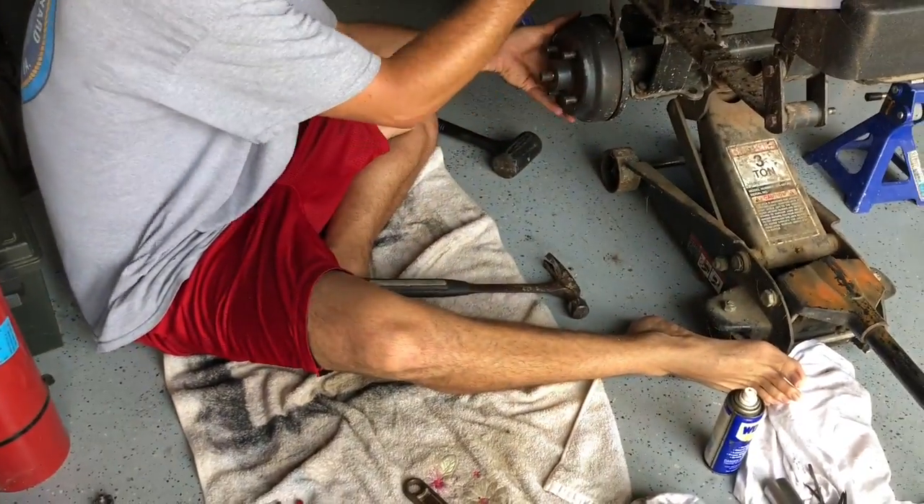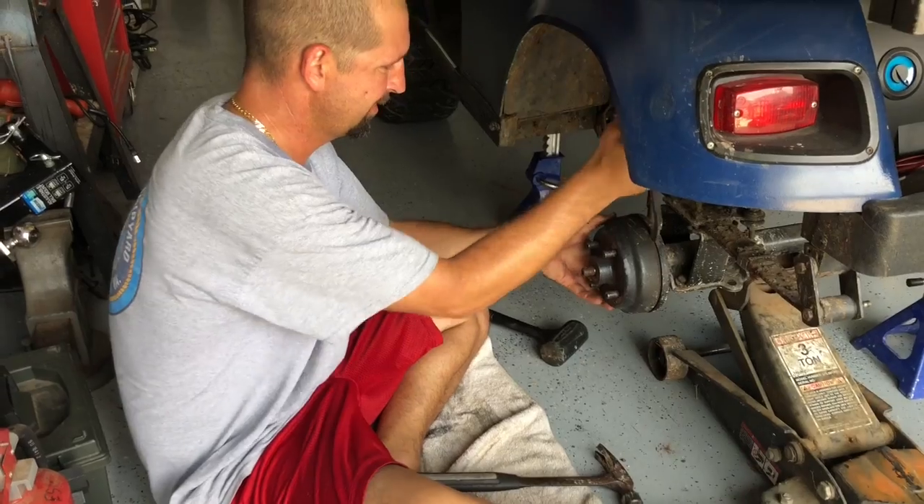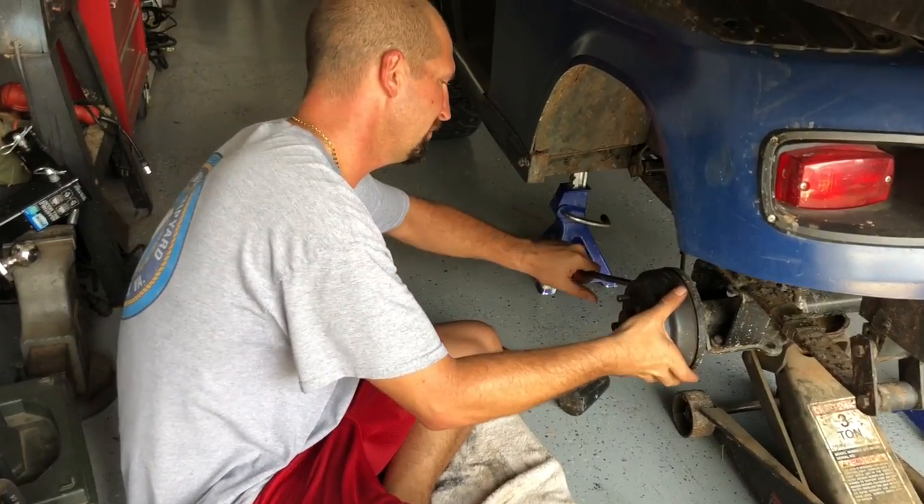A little pry bar action while you're doing it — it's stuck over time.